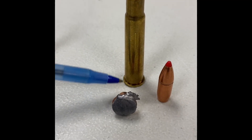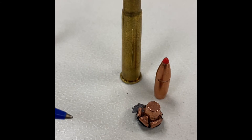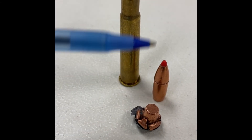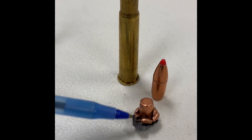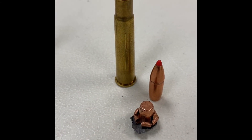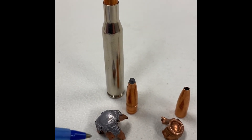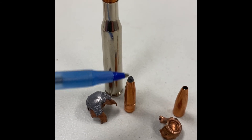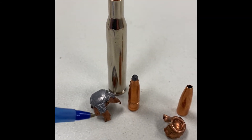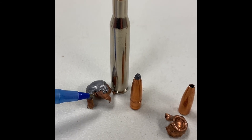This is a .30-30 cartridge — a new design by Hornady so that you can use it in lever action rifles. It's a pointed bullet which travels well, and it did very well in the water tank. The .270 is a very common caliber. The most common bullets, the Game Kings — the lead-tipped bullets — expand very well, and that would make a nice wound in a game animal and kill it quickly.